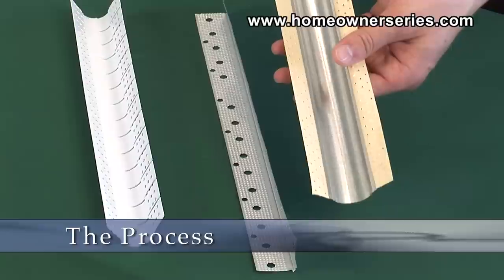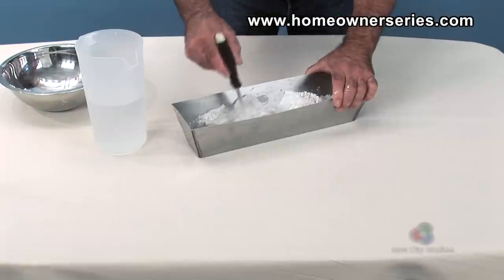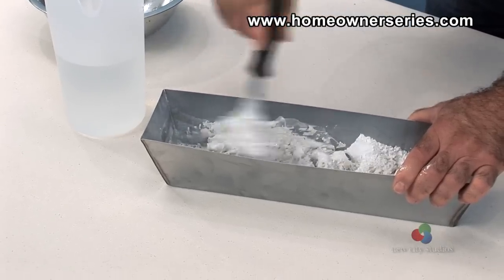First, size and cut the new corner bead to fit the area to be installed. Be sure to mix enough drywall mud to adhere the corner bead to the corner of the wall and cover the first coat.